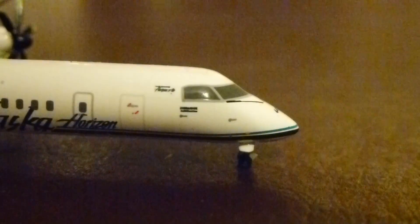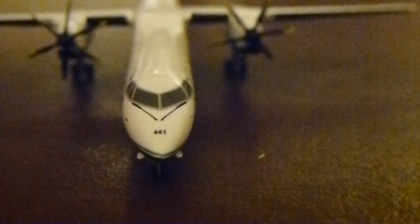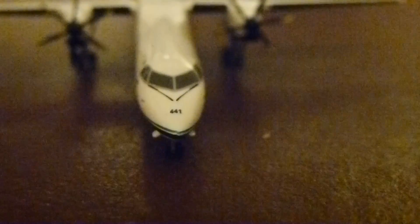It's got the new modified door — that door wasn't there originally, that's an add-on. Turning to the front, you can see line number 441 and of course your windshield wipers. Really good detail.